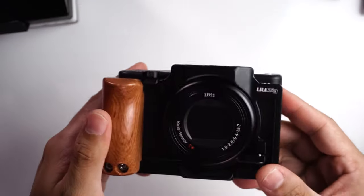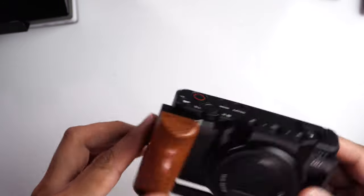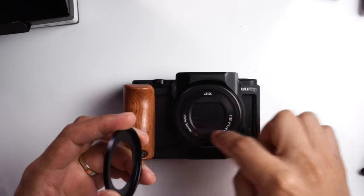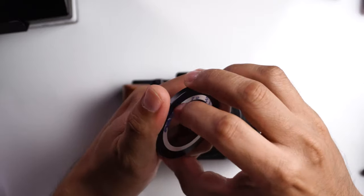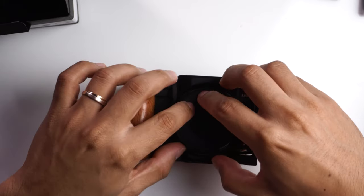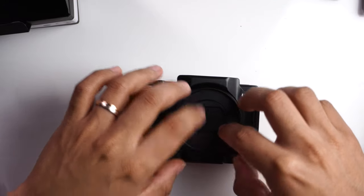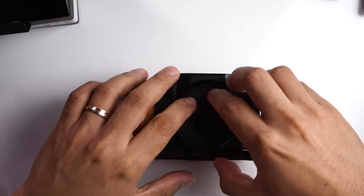This is my Sony ZV-1 — I have a UU rig cage on it, so let me know in the comments if you want me to review that. We are going to install the lens adapter to the front of the lens. First we peel off the adhesive backing, then try to center it on the camera as precisely as possible. Once centered, press down gently to secure it — don't press too hard or you might break your lens. Just a very gentle push on the sides to check it's firmly in place.